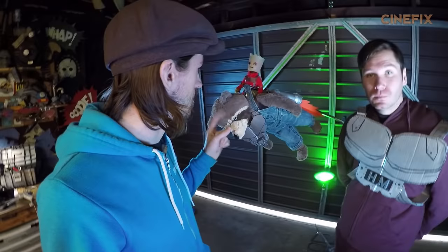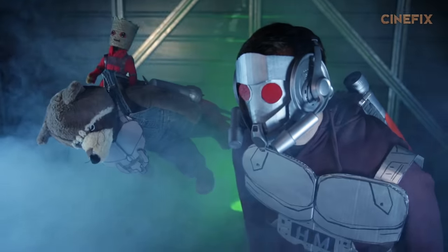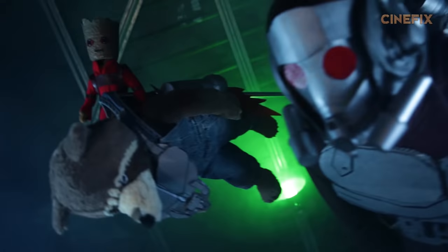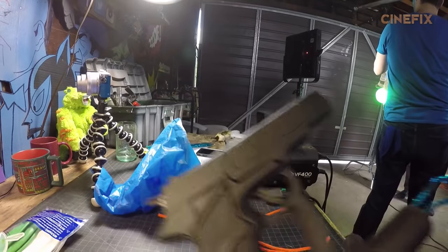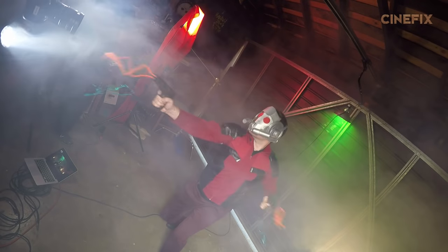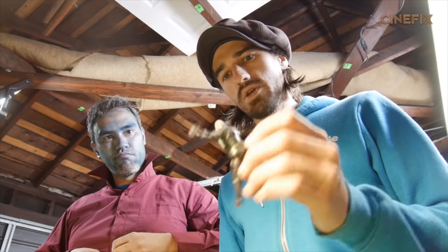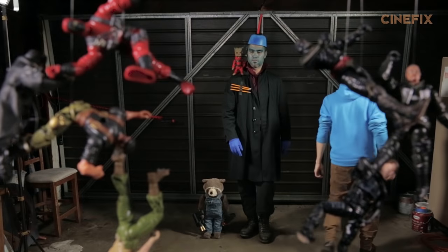So here we have Star-Lord and Rocket are flying through space. I have this plush Rocket figure on a C-stand right next to Lawrence, and they're just gonna stand there and pretend to fly, and I'm going to move the camera to create their movement. Putting some G.I. Joes on some fishing string, and we're gonna hang them in the foreground of the shot, and then Johnny and our Rocket is gonna be in the background.